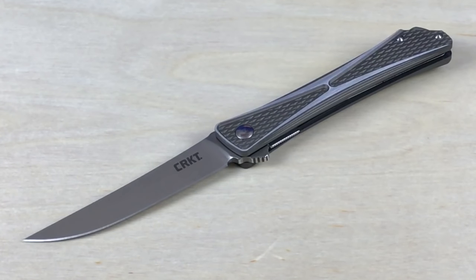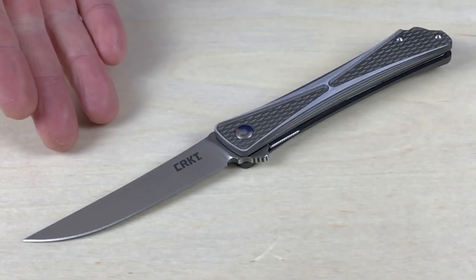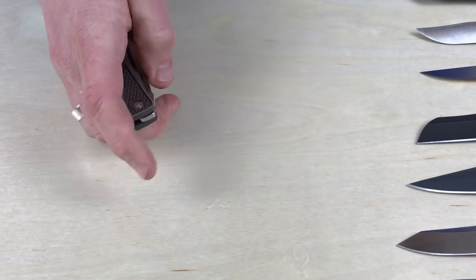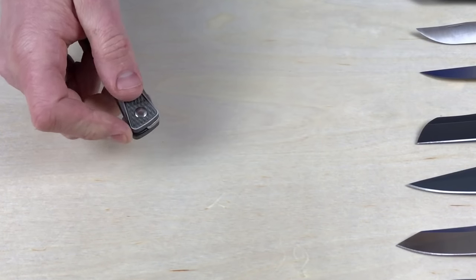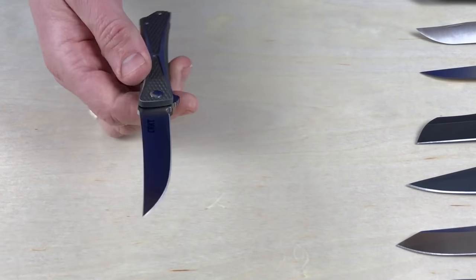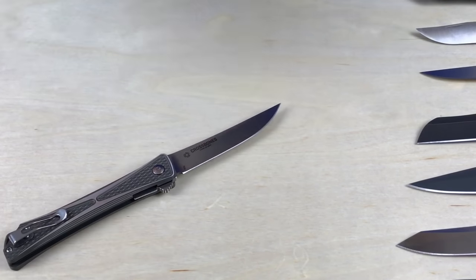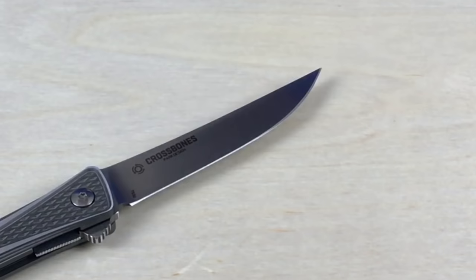It does have a 6061 aluminum tumbled handle — officially described as 6061 aluminum, tumbled, bead blast, and then gray hard anodized. So it's just a cool looking knife, very sleek. It's fun to open, fun to deploy. It does have a flipper — that's the only way to deploy it. It opens up really smoothly, really quick. It does have the IKBS system, which is cool as well.